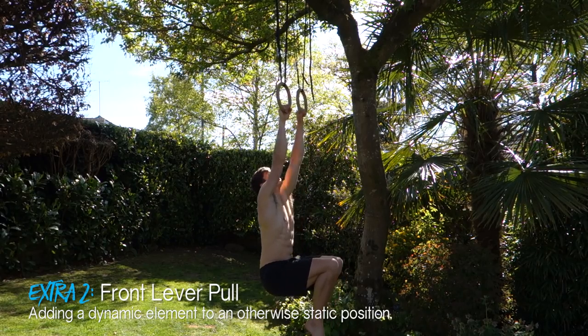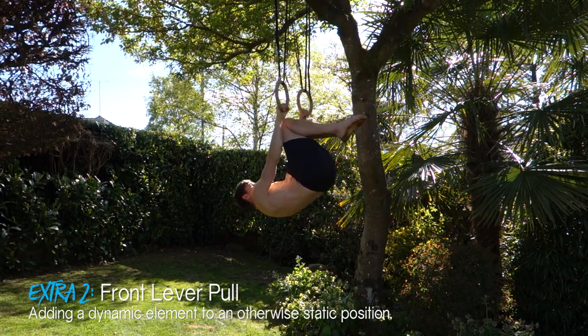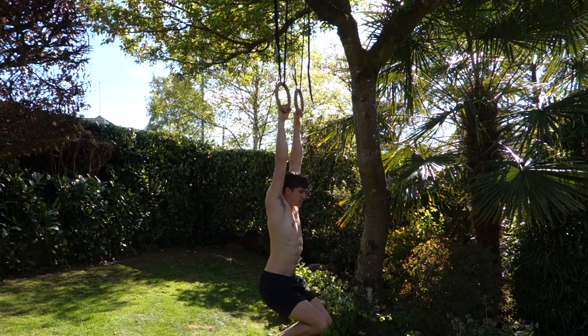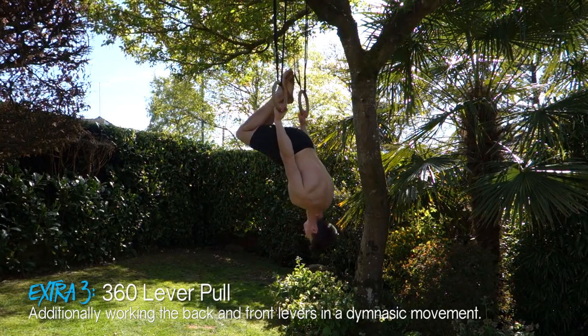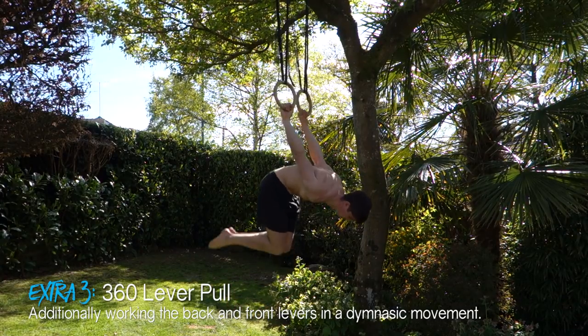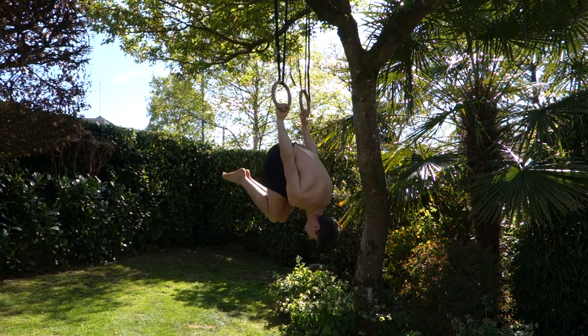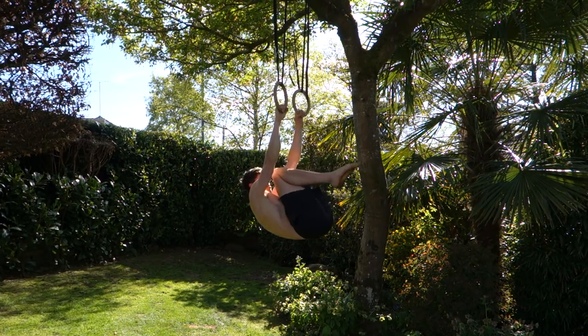A simpler variation is the front lever pull: from a dead hang with arms locked, set the scapula, pull your body weight up into an inverted hang, then do the negative — without changing the progression between the up and down portions. Building on that, there's the 360 pull, which incorporates back lever work. For example in a tuck: start from a tuck dead hang, pull up with straight arms, set the scapula, go all the way through inverted, down into a tuck back lever, into a tuck German hang, then reverse the movement. This is great for combining back lever and front lever work since both are horizontal pulling movements.